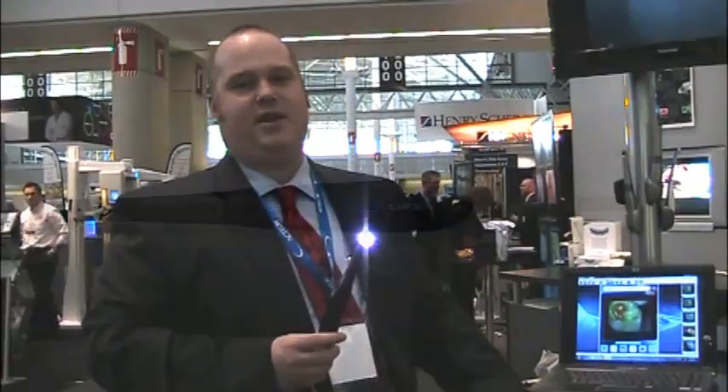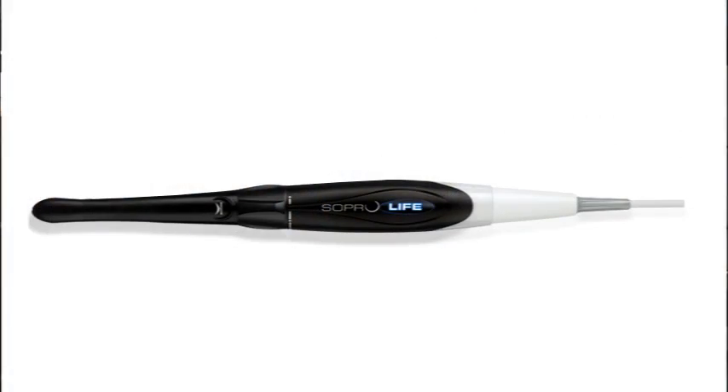This is a product called SoProLife. It's an intraoral camera as well as a live streaming video caries detection device. We have the ability to turn off our LED lighting and turn on what we call our fluorescent blue light. That fluorescent blue light emits a 450 nanometer wavelength of light.